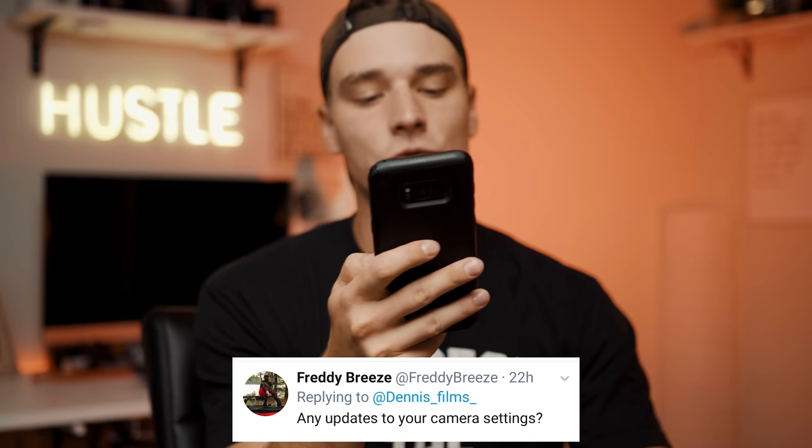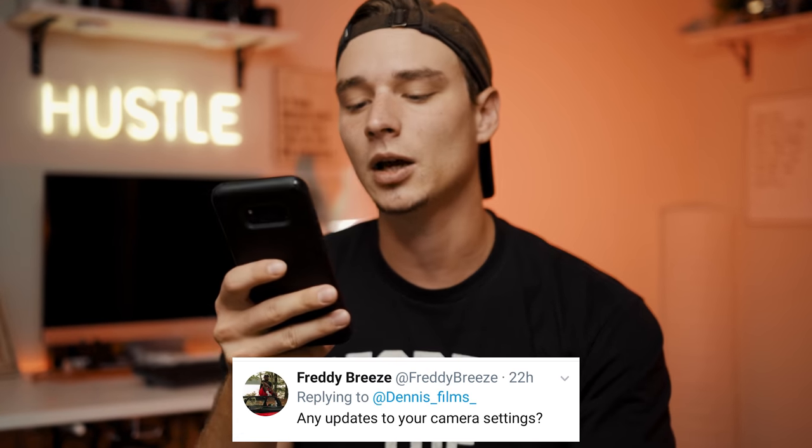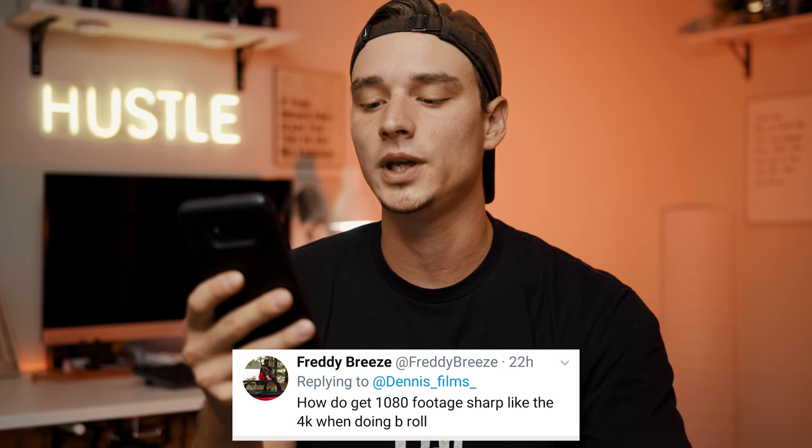Next question from Freddy Breeze: any updates to your camera settings? The only thing I've updated is my picture profile — it's still PP7. The only change was setting the detail level to negative 7, and that's pretty much it. Freddy also asks: how do you get 1080 footage sharp like 4K when doing B-roll? Make sure your ISO isn't cranked all the way up because that will deteriorate your image quality. Make sure your focus is on point and your lighting is good — that will pretty much dictate it. The 1080 on the Sony A6500 and A6300 is just not that great, but it's usable with those tips.